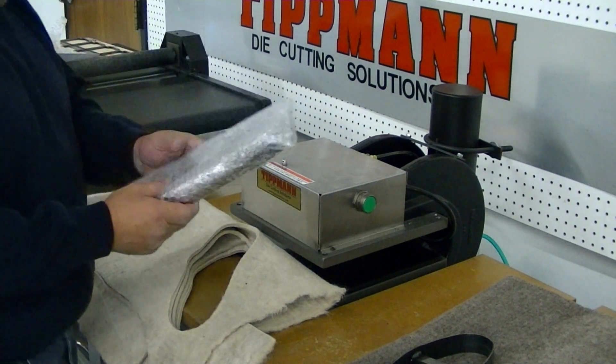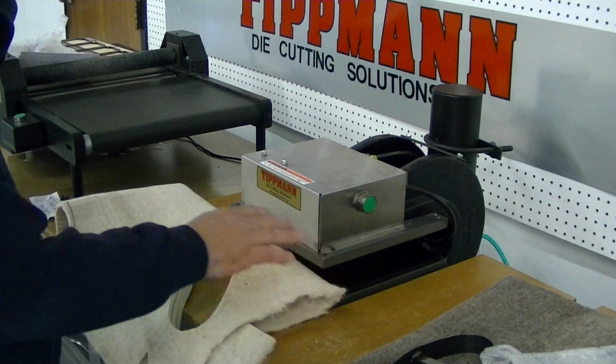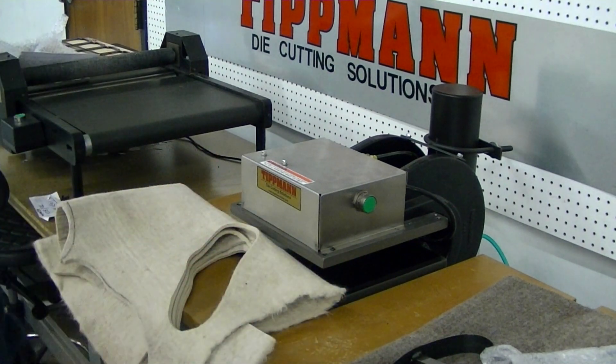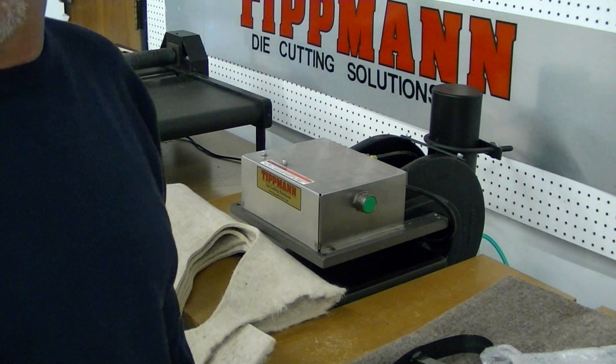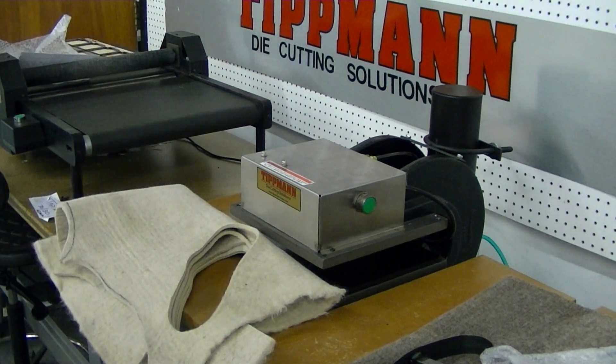I really don't see any need to test your other die. I mean, it's already proven we can get them all done with four layers at a time. So I'm going to send you this video. I'll let Jim give you a call and we can discuss your options. Thank you, and we'll see you next week.